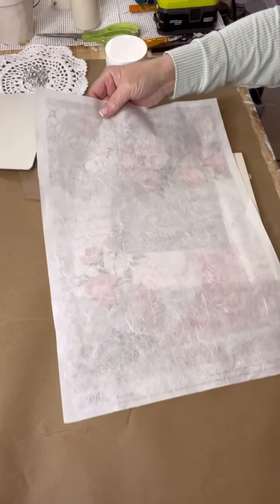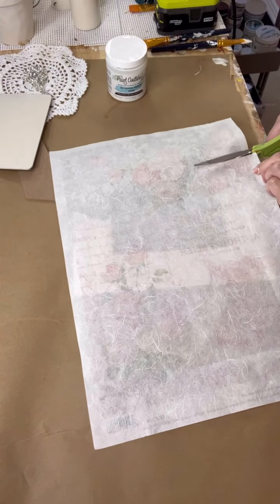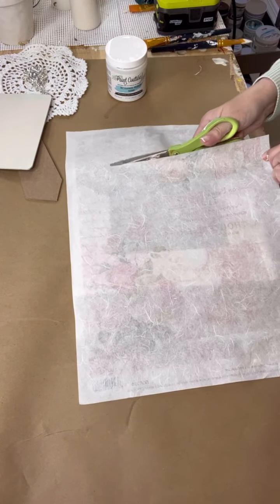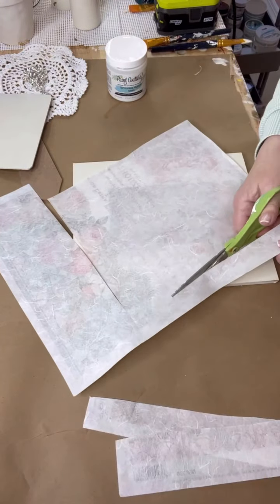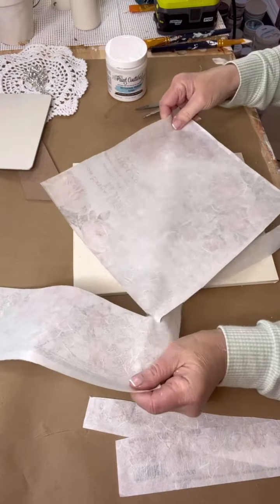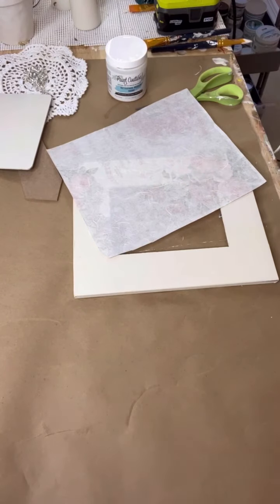Now when I do cut it, I make sure I cut it a little bit bigger than the score marks, because it's easier to sand the excess off if there's any than to have to add decoupage paper to your project. So just go a little tad larger than the score marks and you should be absolutely fine.